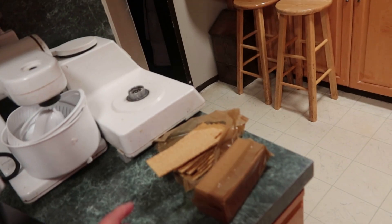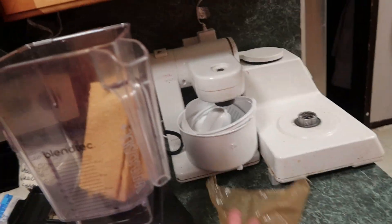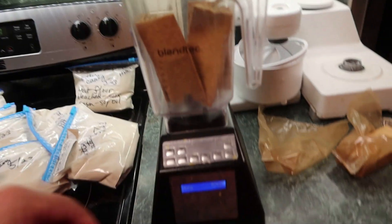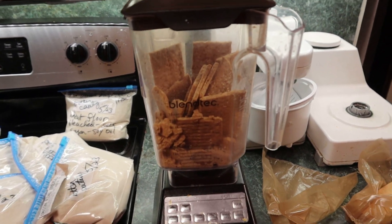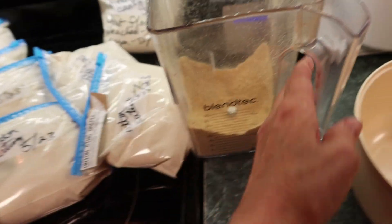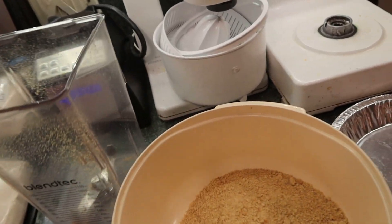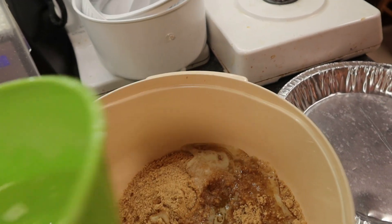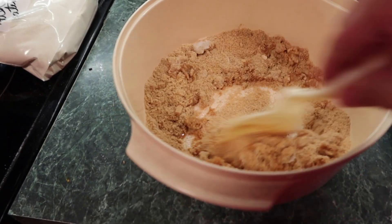For the graham cracker crust, you need 12 graham crackers — that's about one and a half cups. Mix those into a powder, put the crumbs into a bowl, then add six tablespoons of melted butter and one fourth cup of sugar.